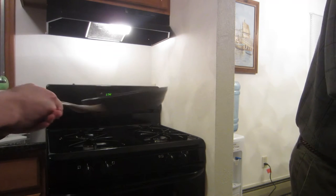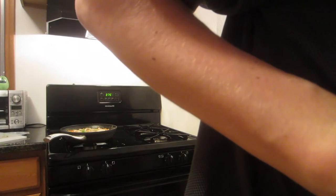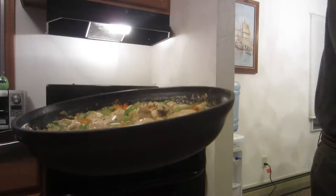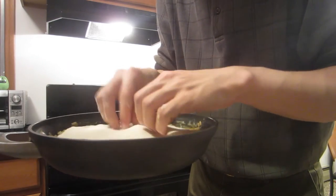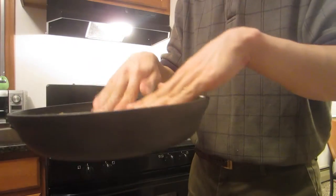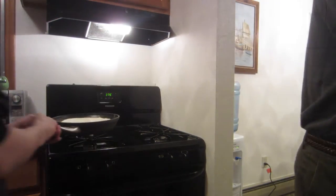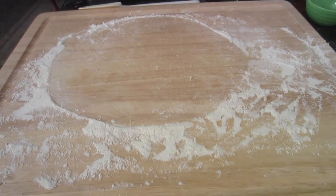It doesn't have to be perfectly placed over the chicken filling in the pan. It's okay if it doesn't completely cover the filling or drapes over the edge — just put it on there. You can stretch it out a little bit if you want. Brush the crust with remaining butter. The crust might expand — yeast has risen, look, it's the leftovers.